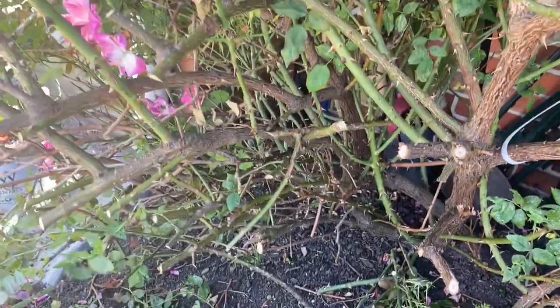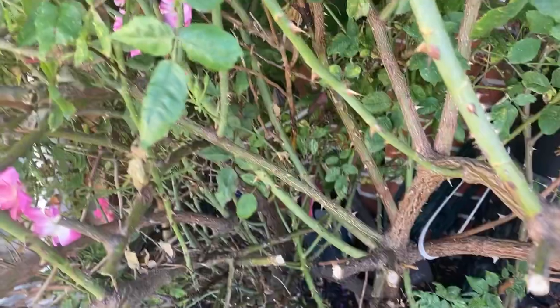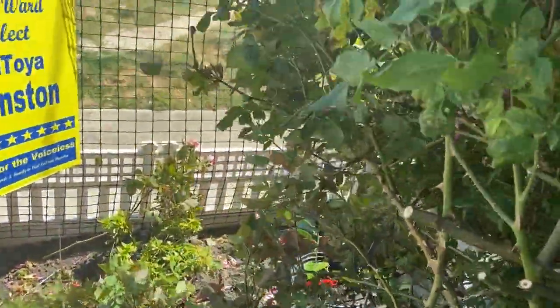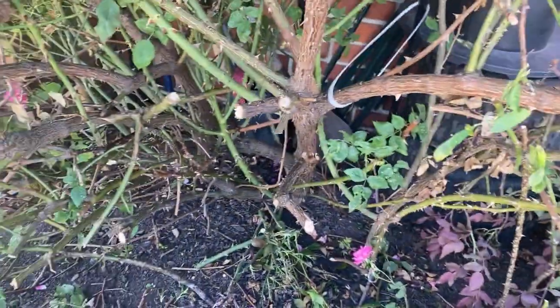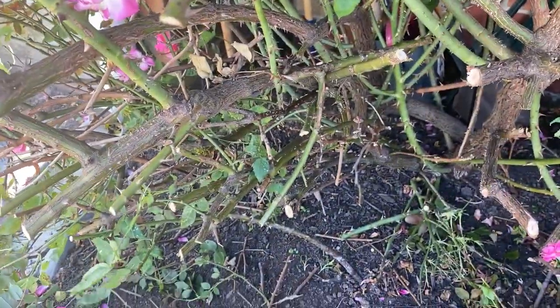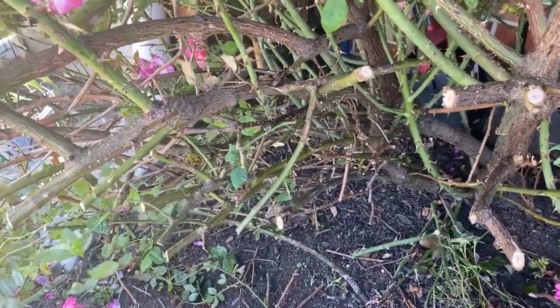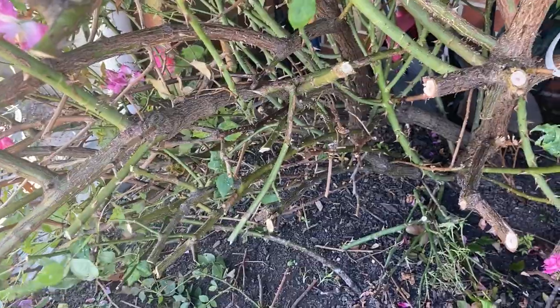I might have to cut this bush like three times when the summer's over with — I did it one time already and it just bloomed and blossomed all the way out, so this is the second time. I'm going to go all the way around the bush; I still have some more ways to go. I'm gonna keep the top part and just cut around her lower branches so I can work around here without getting stuck by these thorns — you see how thick the thorns are on these branches. I'm gonna cut all that away so I can work under there and also give it shade where it needs to be.